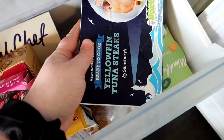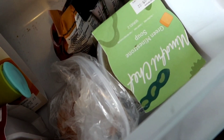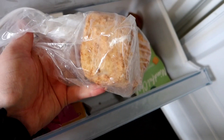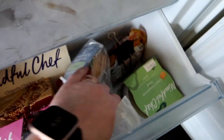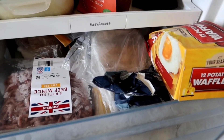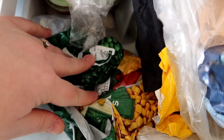We've got some yellowfin tuna steaks — I'm not sure how long they've been in there. There's a Mindful Chef green minestrone soup, and two fish fillets — I think they might be haddock — so we could do fish and chips for the kids. There's also some frozen fruit. The next drawer is really full and I can see we've got beef mince — lasagna is sorted! I've also got frozen sweet corn and frozen peas.